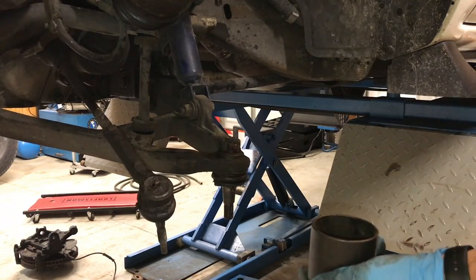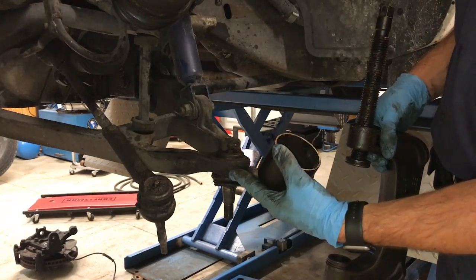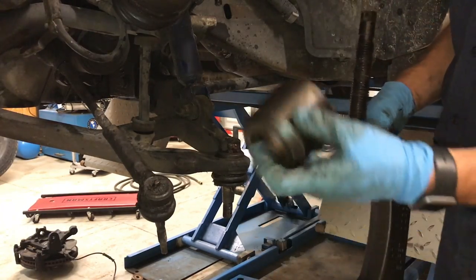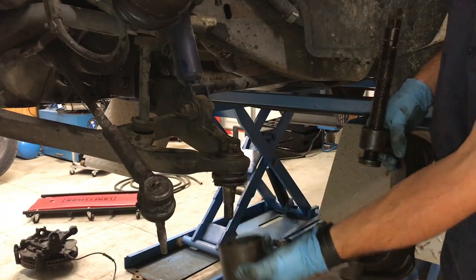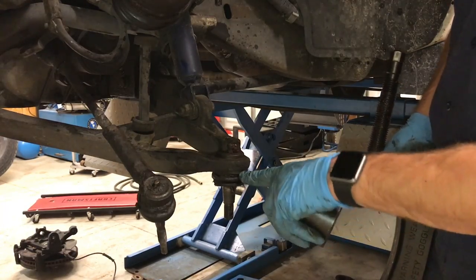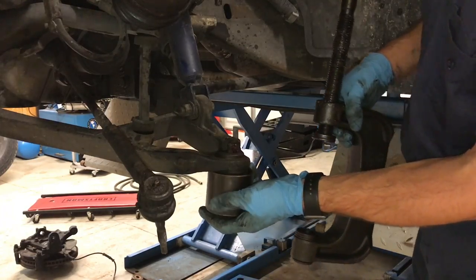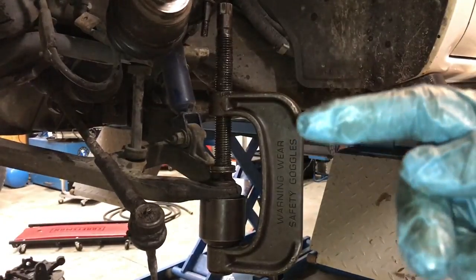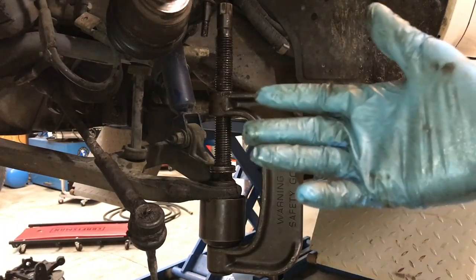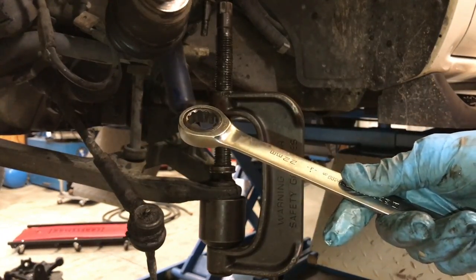Now we can press the ball joint out — same thing with the lower one. This is a job where it can be configured in a lot of different ways, but one thing we know for sure: there's got to be room underneath the ball joint to be pressed out. I'm going to use this little cup here as an adapter — it will grip the bottom part of the control arm but yet allow the ball joint to be pushed through the cup as I press it out. A lot of times I'll just get my air impact and thread this ball joint press down, but for demonstration purposes I'm going to use a wrench here.